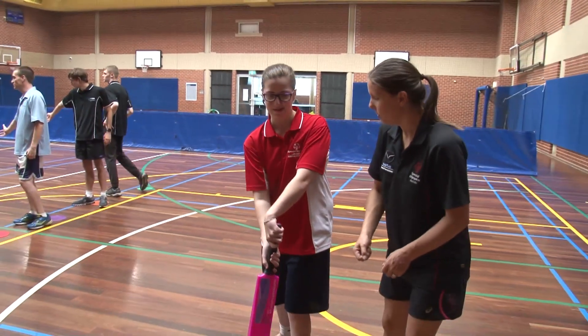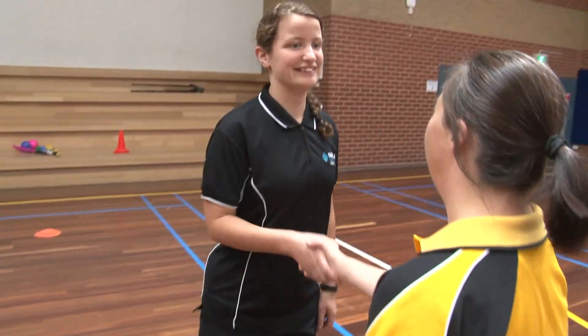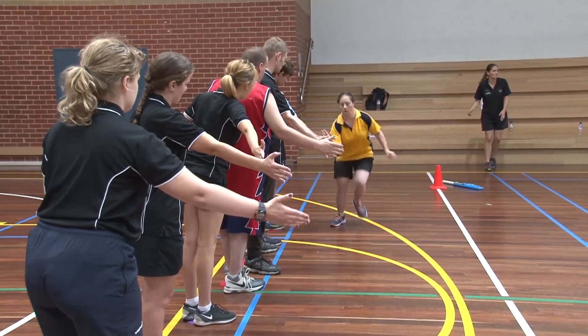The FISH acronym stands for FUN. Is the game fun? Seeing the athletes smiling and laughing as they play is a good sign. Athletes will also be engaged with the task if they find it fun.